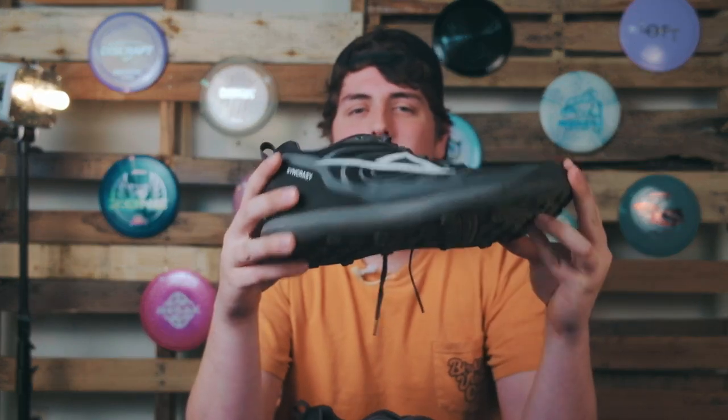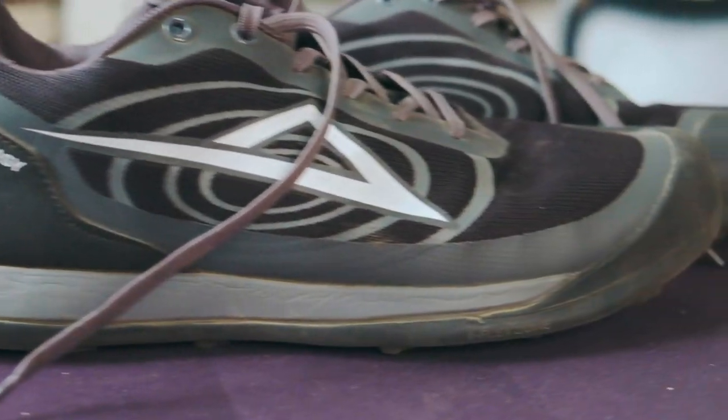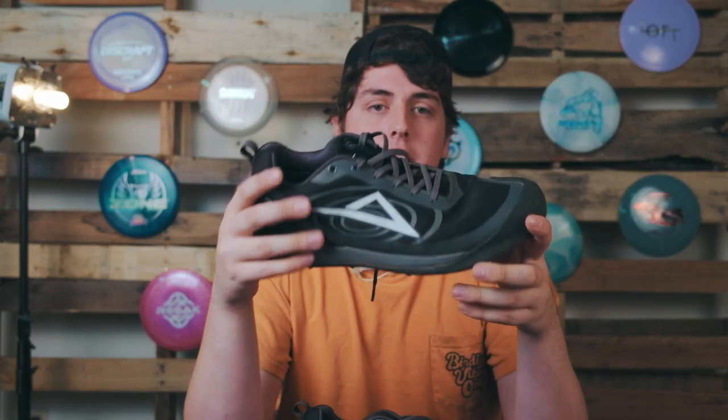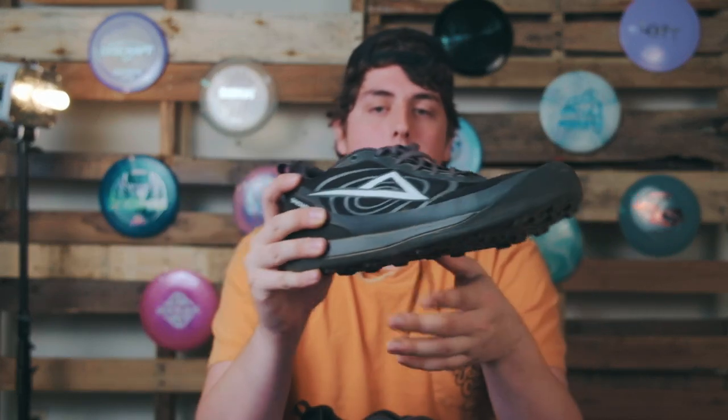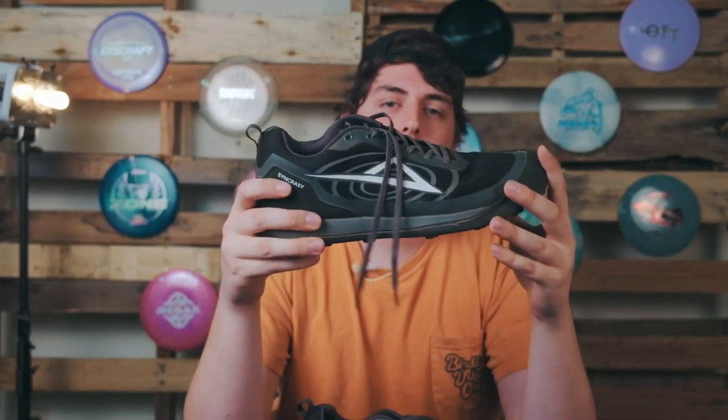This shoe is completely waterproof to keep all those toes dry, because who really likes playing disc golf when your feet are soaked? I personally love this feature so much because I never have to worry about puddles or anything getting my feet wet. This is a super nice feature, however there are a lot of other shoes that have this feature.